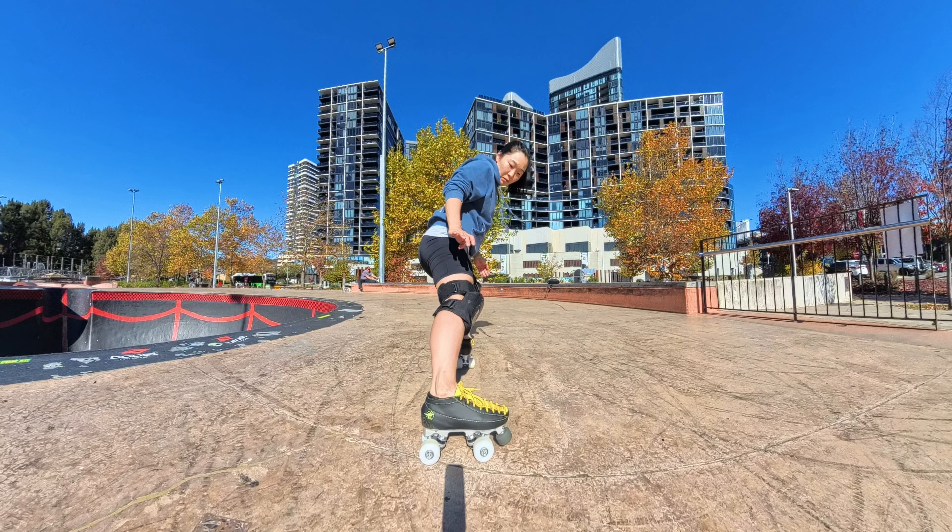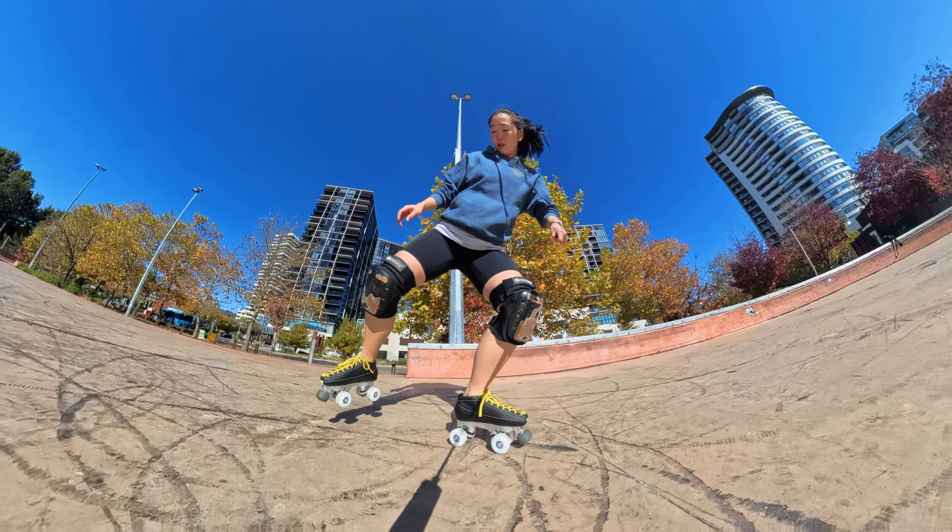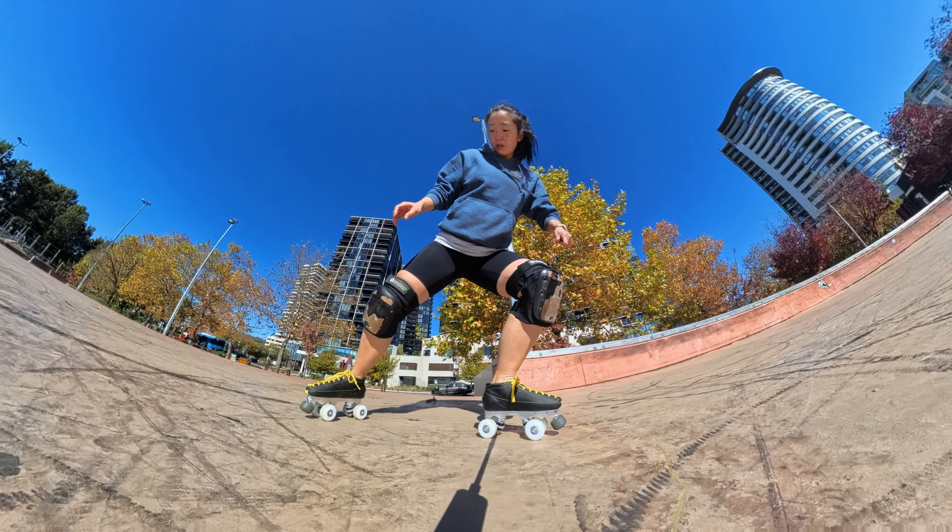So it's: stagger, shift weight, lift and turn foot, lift, turn and extend, stop.